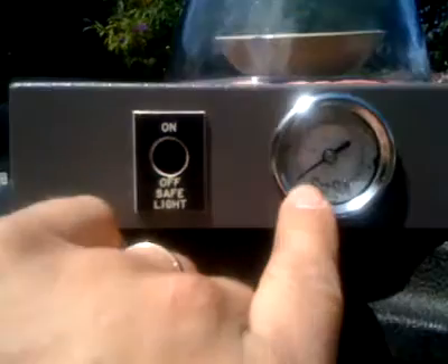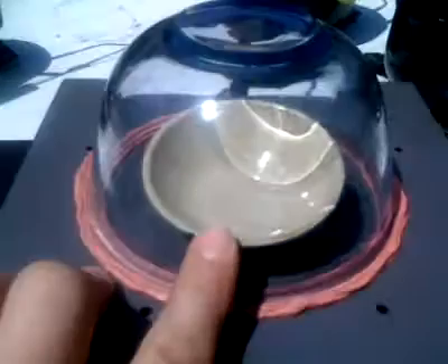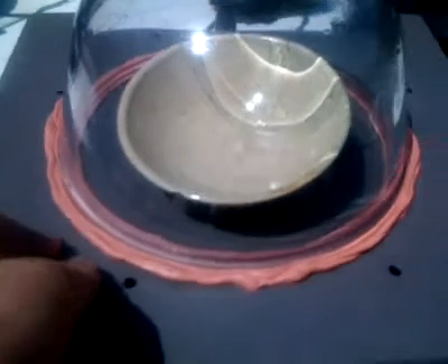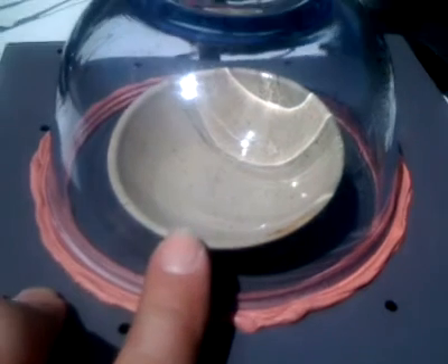So I don't know quite what is happening at the moment. I would expect with that level of vacuum for this to be bubbling quite nicely, but it isn't. It is still liquid — it hasn't frozen or anything clever like that. I'm not quite sure what is happening.